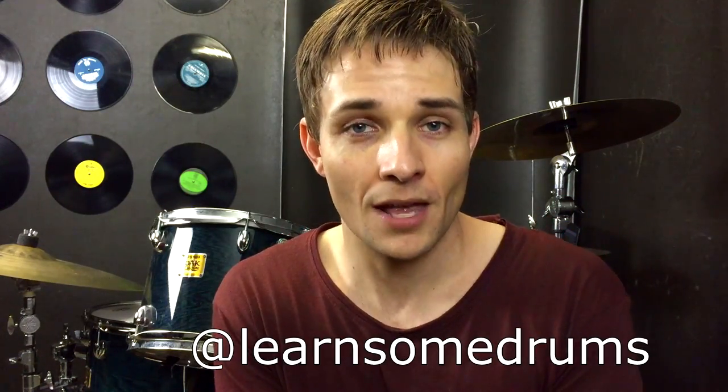G'day guys and welcome to another Learn Some Drums lesson. First up I wanted to say I've got Instagram so head on over there and follow at Learn Some Drums, and also if you want to take a photo of where you practice drums and tag me, because I'd be really interested to know where you guys practice.